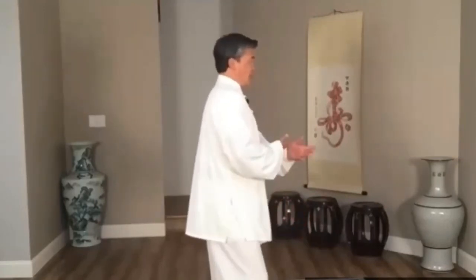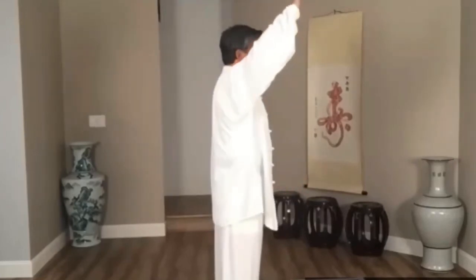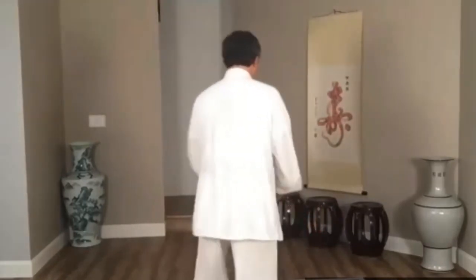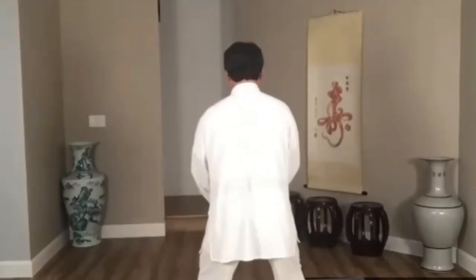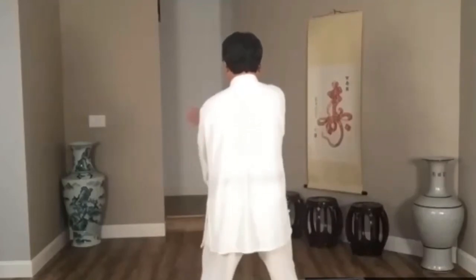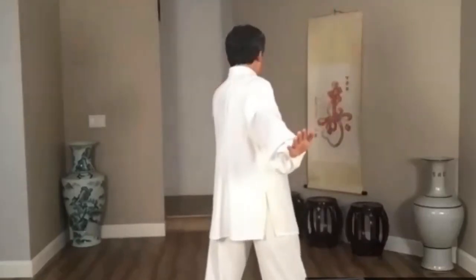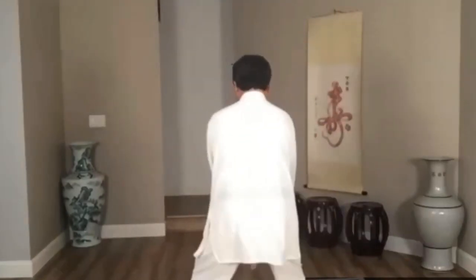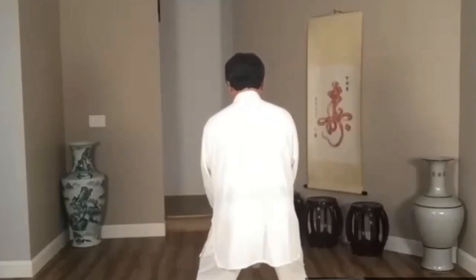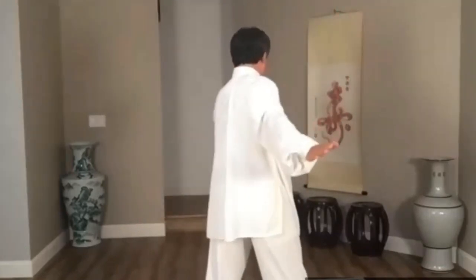All right, okay. One, two, three, four. There's up — one, crossed, knee closed — two, open up, knee open — one, two, three, one hand forward, one hand back — four, one, two, three, four.